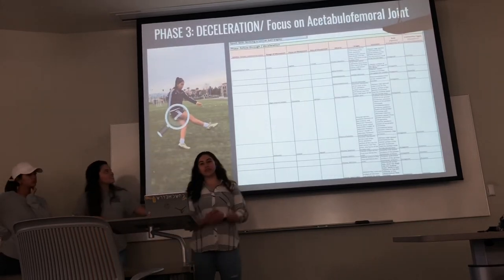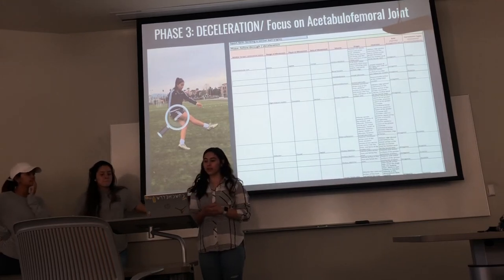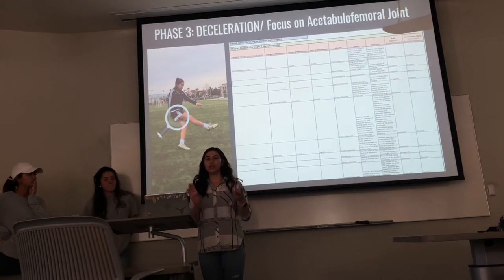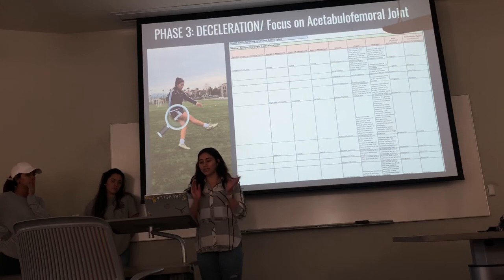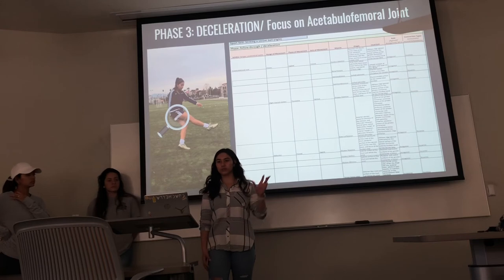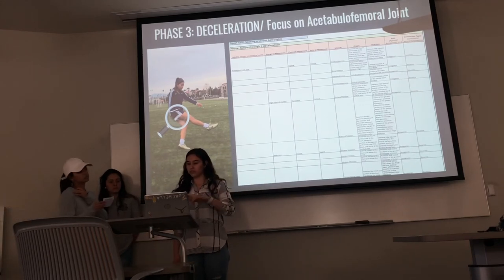For the last phase, the follow-through or deceleration phase, the acetabular joint has the same movements as phase two — flexion, slight internal rotation, and adduction — with the same planes and axes. However, the muscles will now be the antagonist muscles to achieve deceleration from phase two to phase three.